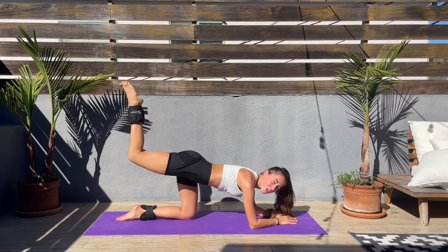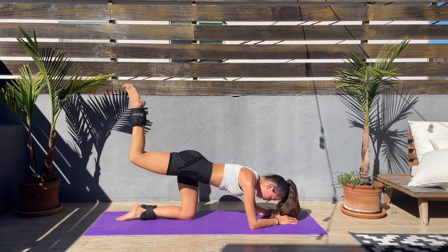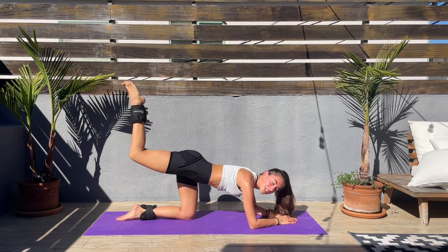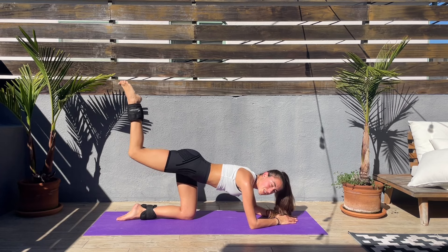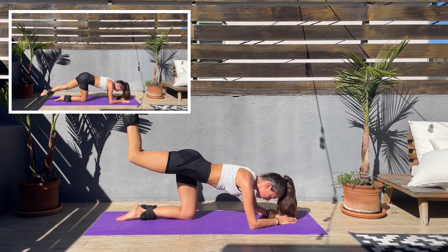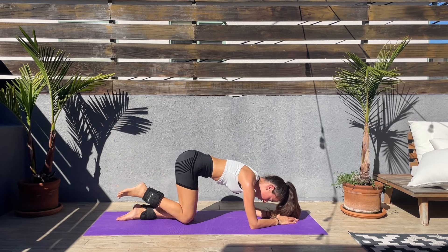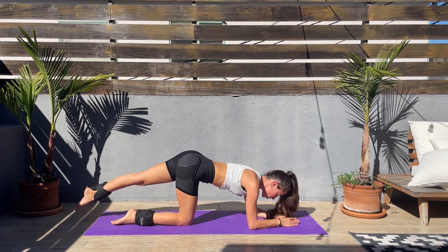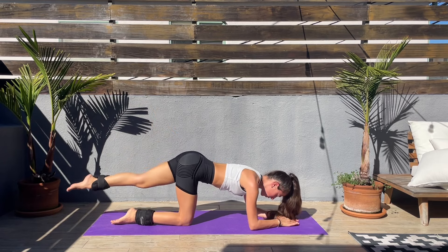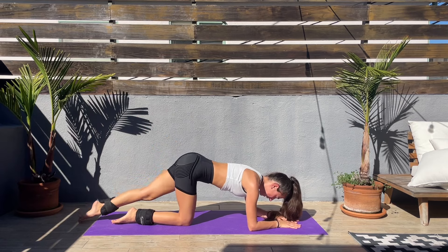Last couple of seconds left before we switch sides — we'll be repeating these exercises on the left side, starting with the straight leg kick and double pulls at the top. Let's go, let's switch sides — left leg straight, kick up, double pulls and down. Kick up, double pulls and down, come on.